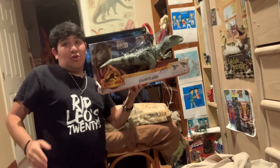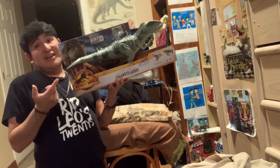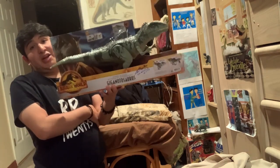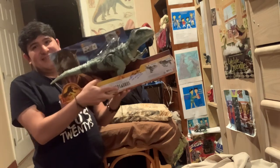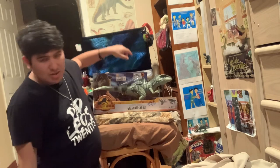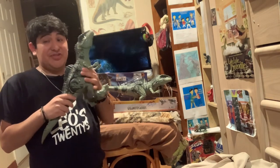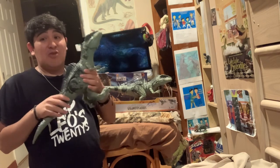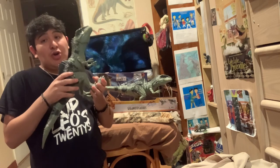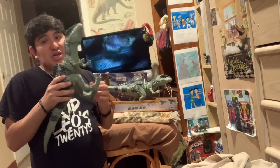Whether you want to get it as a present for someone or buy it for yourself for your collection, creating something like this does make money. Bravo, Mattel — this is a major improvement over Hasbro's 2015 Indominus Rex, which didn't do well because it had balancing issues.